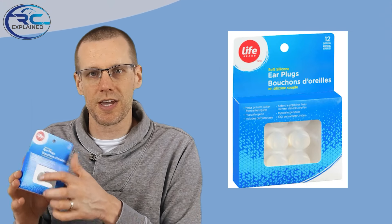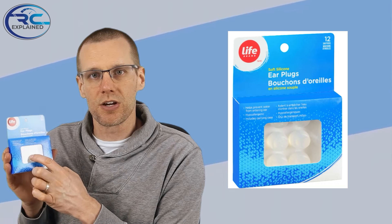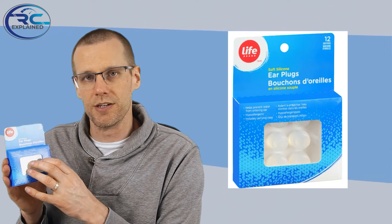The product that I prefer to use actually comes from the local drugstore. This is it — it is the Life brand, but there are tons of different brands that make essentially the same exact thing. These are known as soft silicone earplugs, and they work extremely well for our specific use. You get about 12 pieces in here, and only one or two should be more than enough for your differential. If you have a 1:5 scale, you might be using more, but this package should last many vehicles.